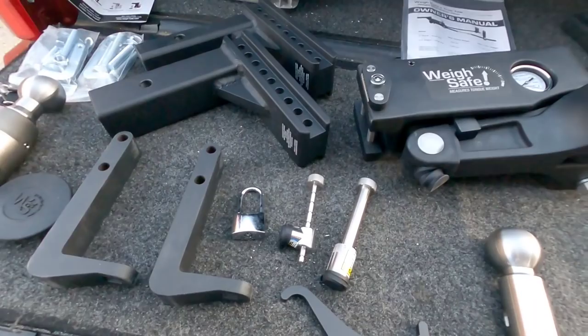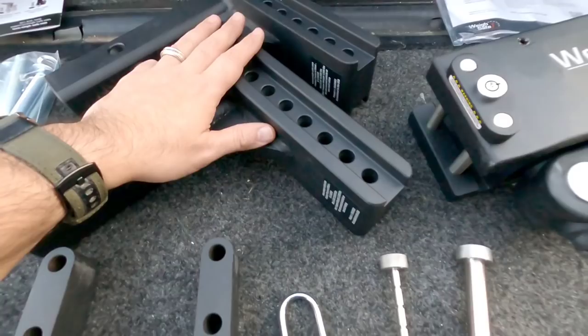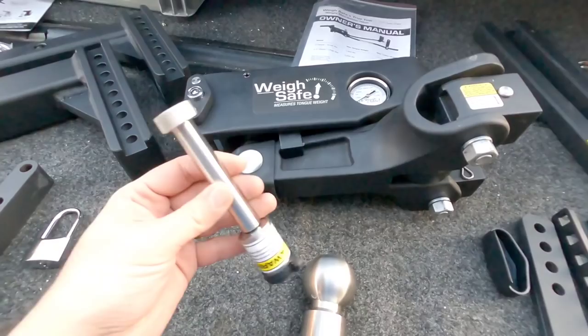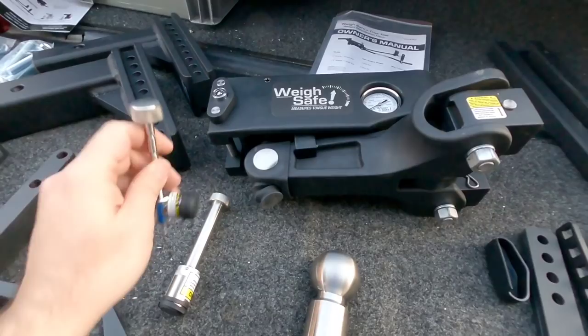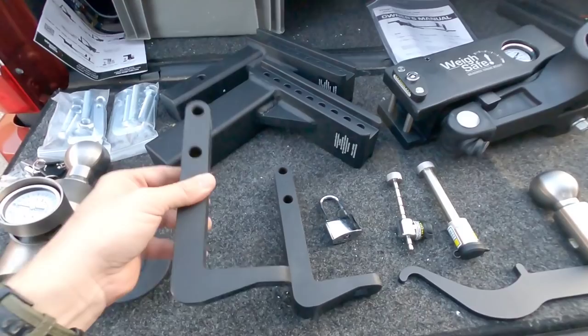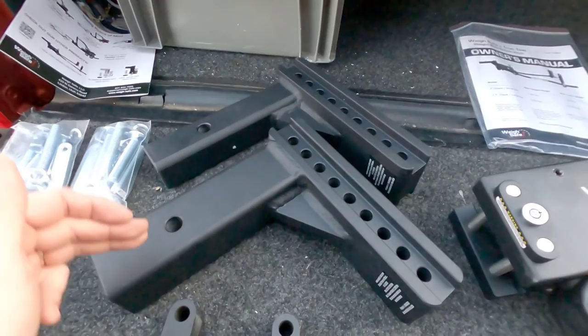If there is one thing I have to compliment WaySafe on right off the bat, it's just how nice everything looks — from all of their welds to their powder-coated finish, to the overall design. Nothing looks like it was hodgepodged together, nothing looks like a second thought. Everything is incredibly well crafted and manufactured. Just look at how clean everything is — look at those welds.